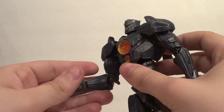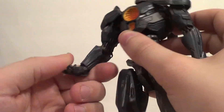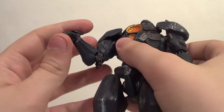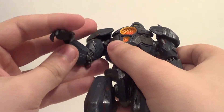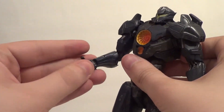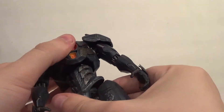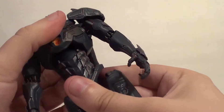He's got an elbow bend, the wrists rotate and rotate forward and back. However, if you put on the interchangeable arms for the weapons, the wrists don't go forward and back on the chainsword and they don't go forward and back on the Obsidian tech — they only go forward and back on the regular hands. You can move him all around; he's actually quite poseable.